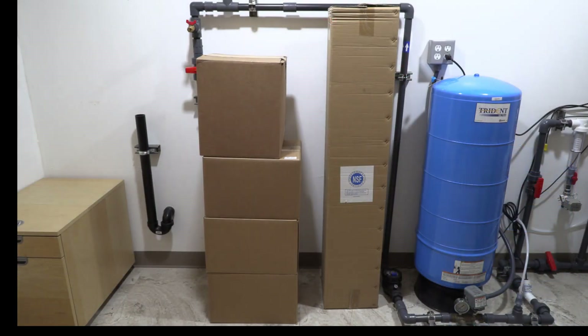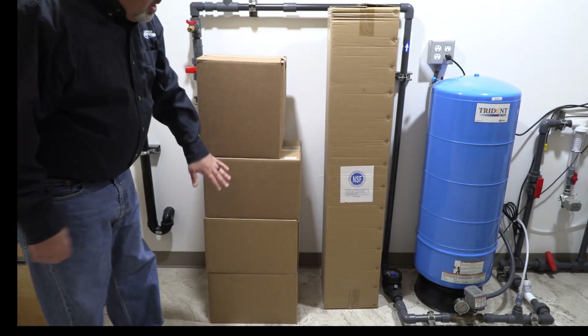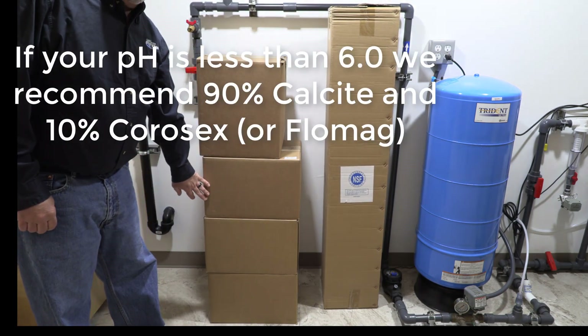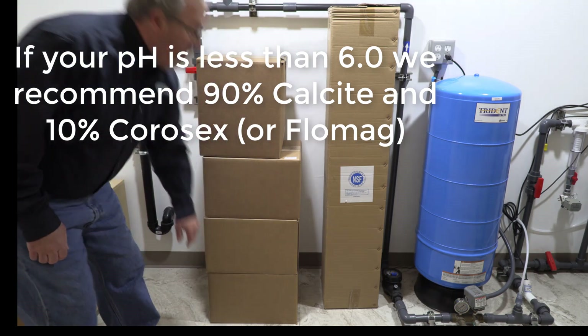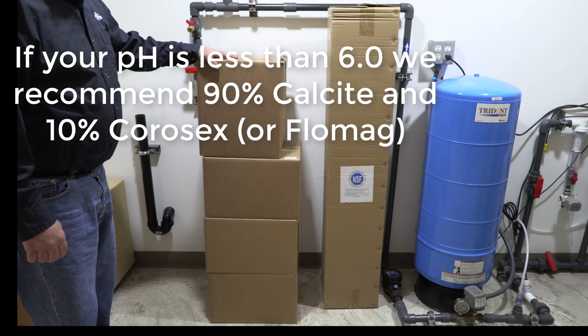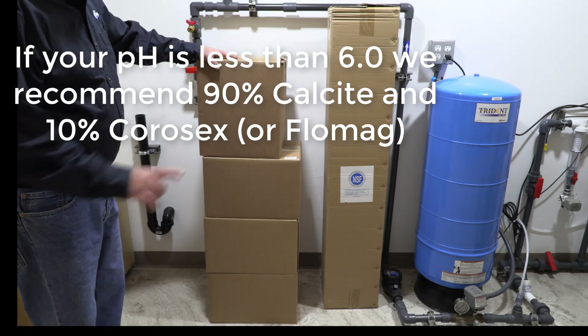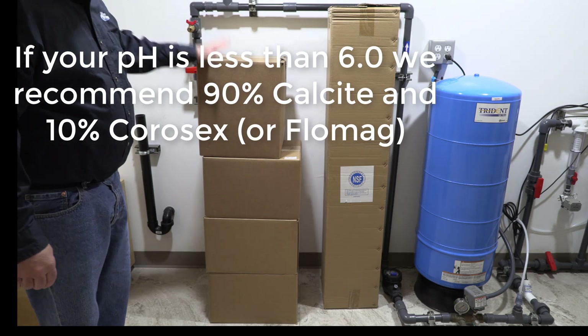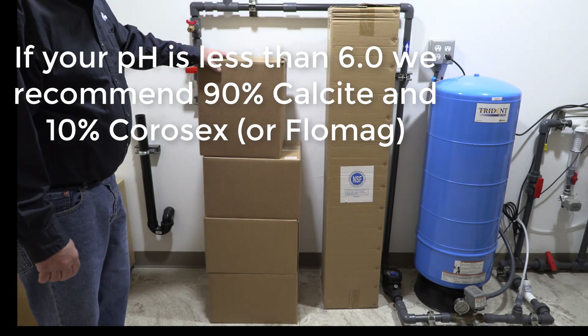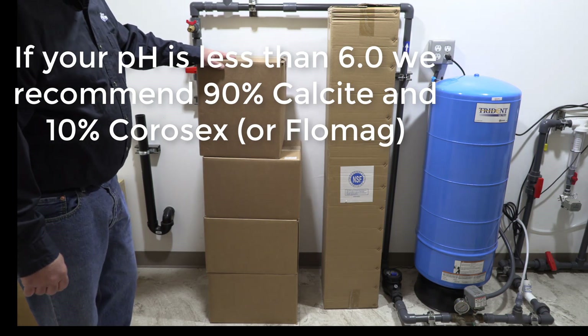This is how you're going to receive your system. You have your media tank. In this case we're building a one and a half cubic foot system, so we have three boxes of calcite. Your fifth box will have your control valve, your funnel, your gravel to go into the bottom of your media tank, and we're also going to show you a Corosex blend if you have low pH, and how to mix that as well.